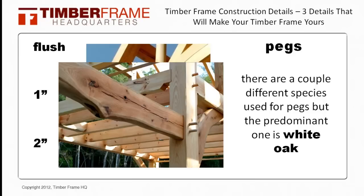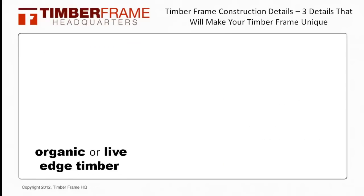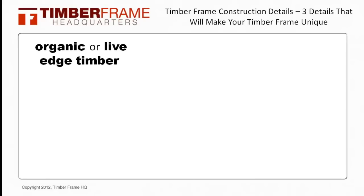As an example, I was able to put a peg in a post next to our bed so my wife could hang her robe on there, so in the middle of the night she could get to it really easily. The last timber frame construction detail that I'd like to discuss is using organic or live edge timbers in your project.